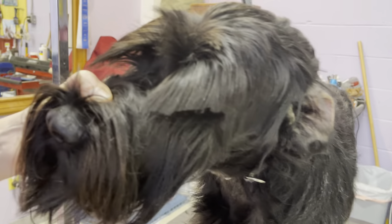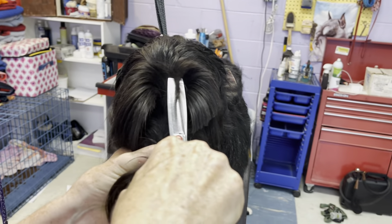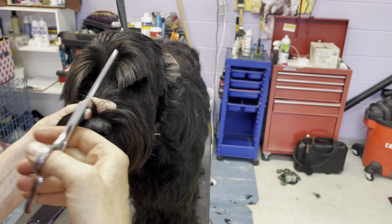Now that's mostly the one eyebrow done. This little bit that's sticking up — I can go ahead and trim that out. Now we have one good eyebrow.